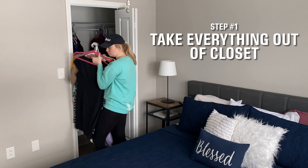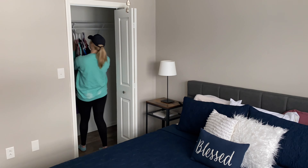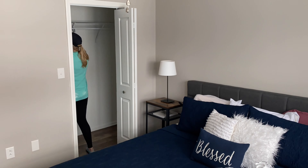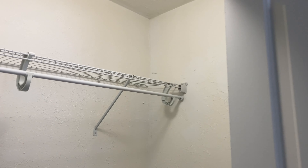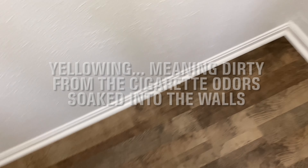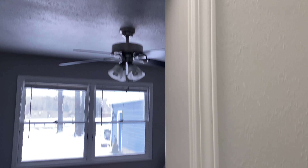Step number one: you need to take everything out of your closet — and when I say everything, I mean everything. All the clothes, all the shoes, everything needs to be off the floor. Here's what my closet looks like when it's totally empty. I did leave the metal racks and the bars in there, but you can see on the walls they look yellowing — they're definitely not white like they should be.